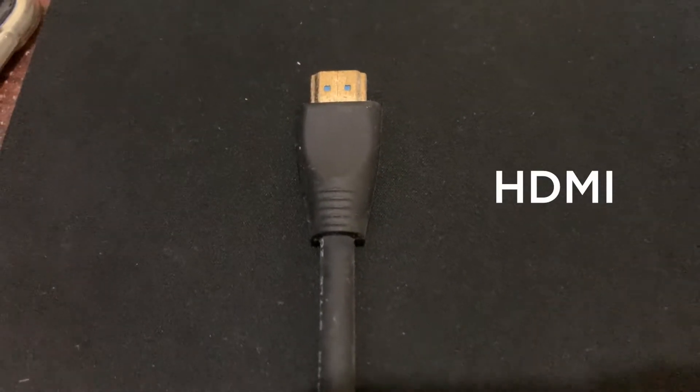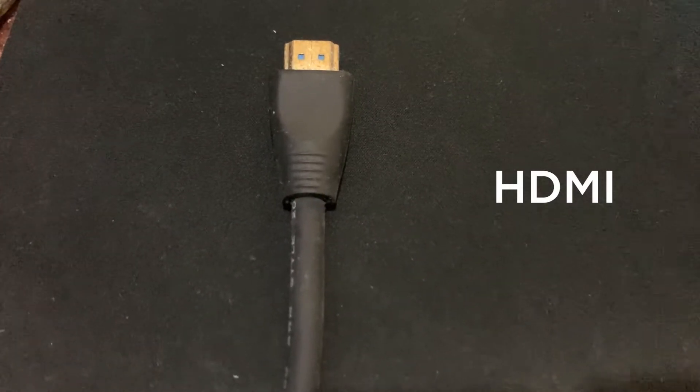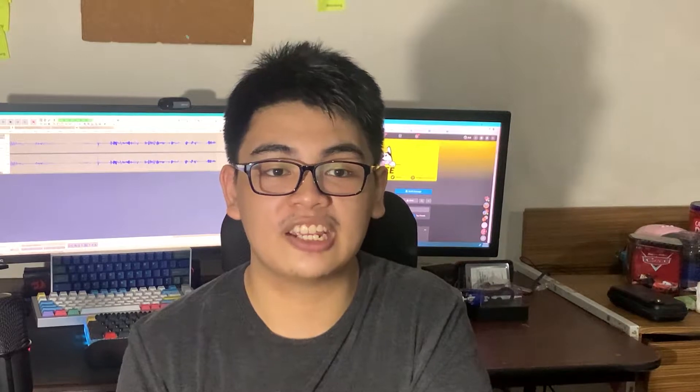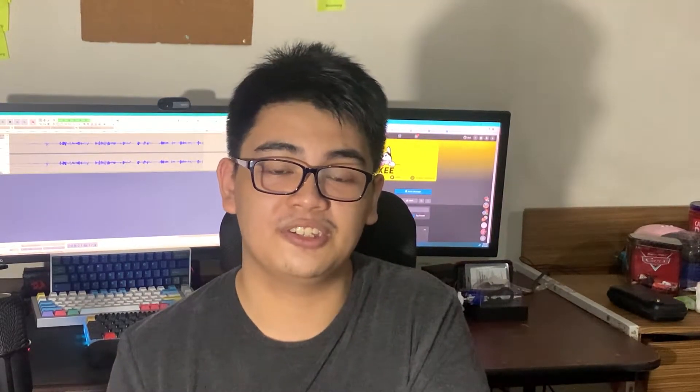Most modern monitors nowadays use HDMI, or High Definition Multimedia Interface. This is a great connector to use for most people since it provides both video and audio output signals from your computer. Do be wary though that audio output would only work for your monitor if it has its own built-in speakers. HDMI 2.0 is a newer version of this port, present in higher-end monitors with high refresh rates and better quality. We highly recommend checking the compatibility of your cable, graphics card, and monitor before you go with HDMI 2.0, as these do kind of matter.